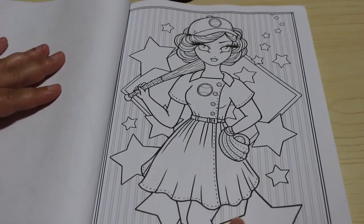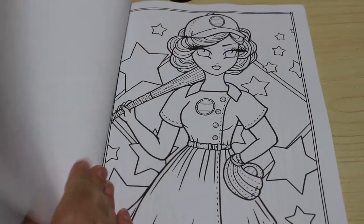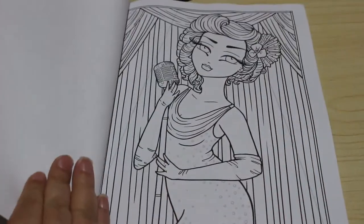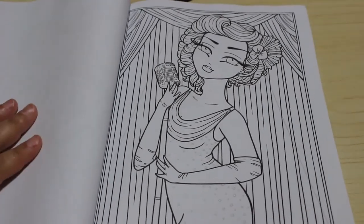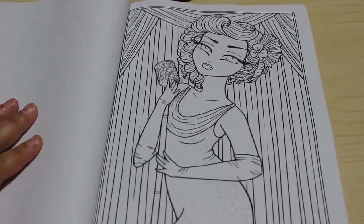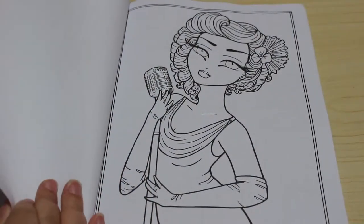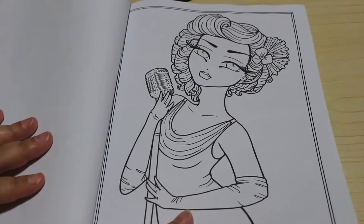Baseball Gal - it's kind of cute. And again a more close-up version. This is the Sultry Singer - I love this one. I can see me doing this dress pretty much in a glitter pen. And again without the background, a bit more of a close-up for you.